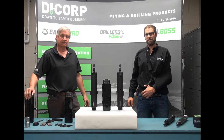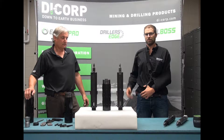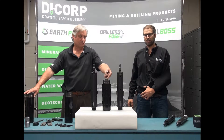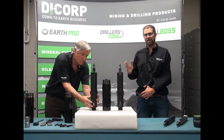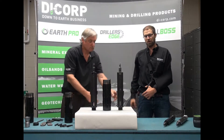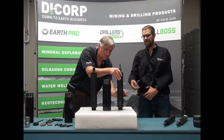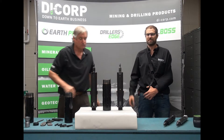Another important benefit to using a head assembly with an independent latching action is when the driller lands his head assembly on the tang of a tang locking coupling. As you can see here, with Edge Latch, one latch can move in on the tang while the other locks the assembly in place. With the competition system, should a latch land on the tang, the other latch is not deployed, increasing the odds of a mislatch.